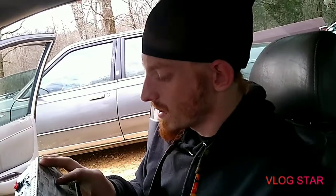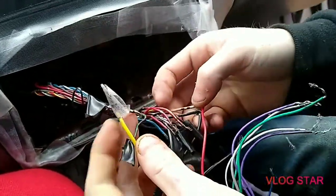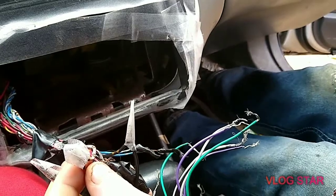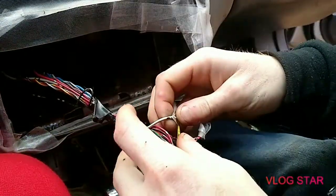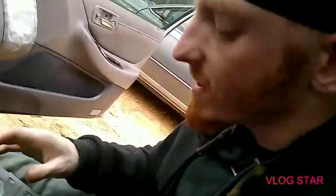So we've got a little progress on the aftermarket radio so far. We've done the ignition 12-volt, the battery 12-volt, and the ground. The black wire is obviously your ground. The green and red is going to be your ignition 12-volt. Then your battery 12-volt is going to be your yellow on your wiring harness to your white and green. We've made it that far.